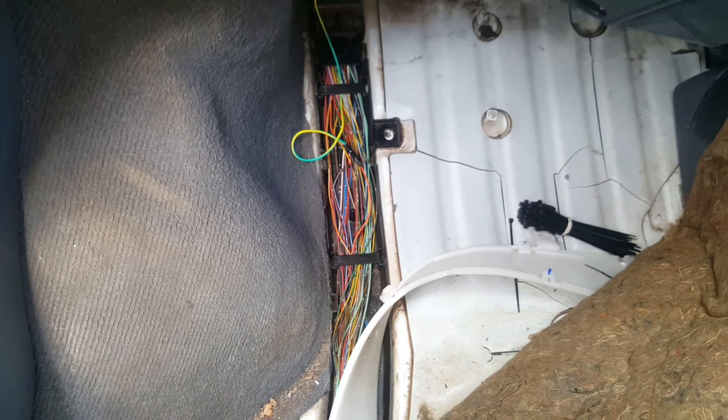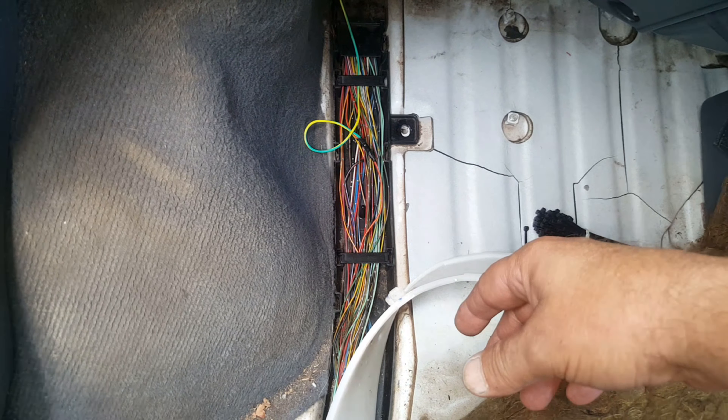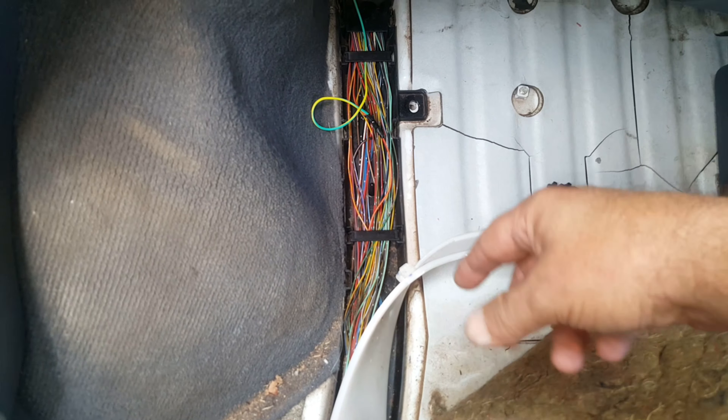Just another quick one. Here's something I've neglected to make a clip about — I've done a couple of vans now with reverse cams, but I just knew which wire to go to and hadn't really taken the time to make a clip about it. I was surprised today when I went looking for it to make sure it was the same wire I remembered, and I didn't have a clip about it.